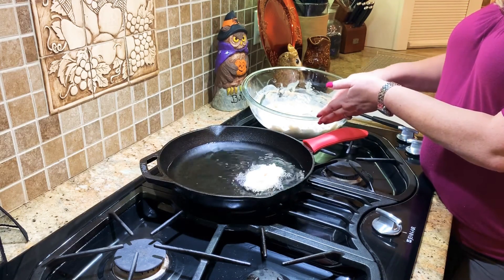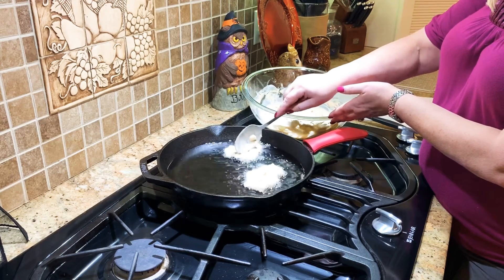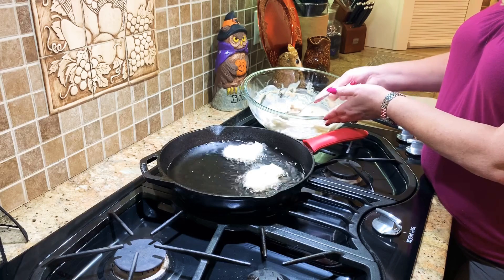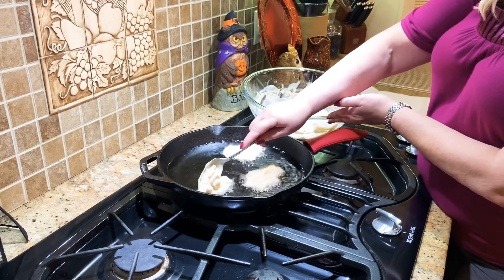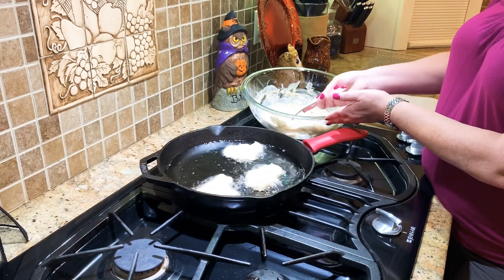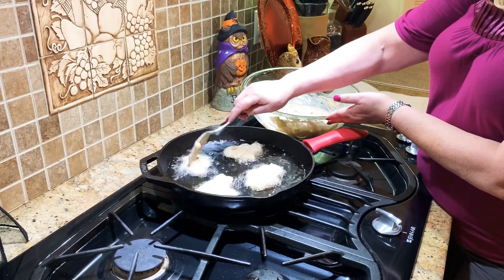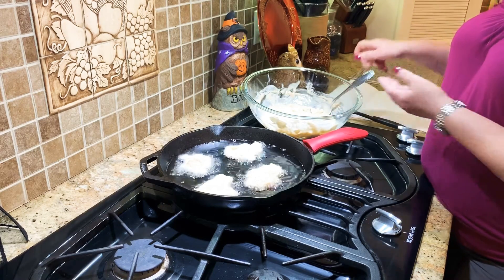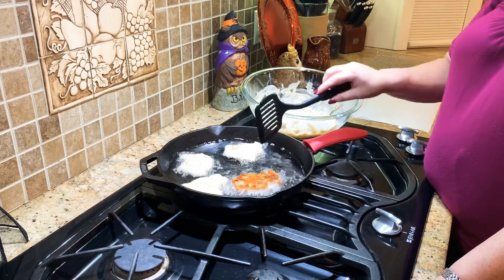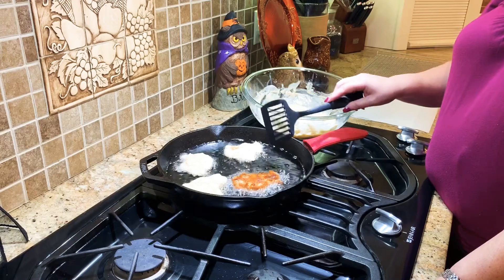They're going to be lumpy because of the apples, and that's fine. You just want them to reach a nice golden brown color. Go ahead and put a couple more in. They're not going to be completely round — you just want them to be a nice size so you can flip them over. I'll finish frying these up and then we'll come back to show you how they look when they're done.